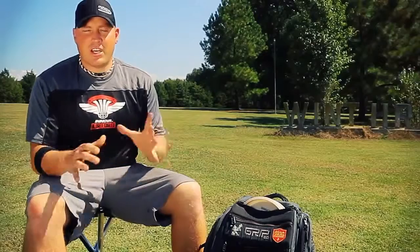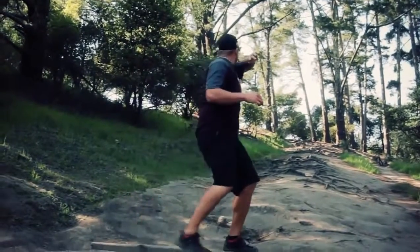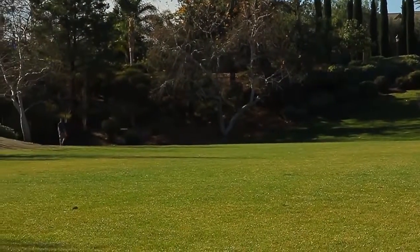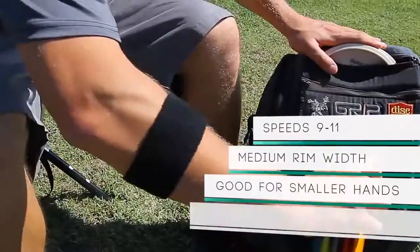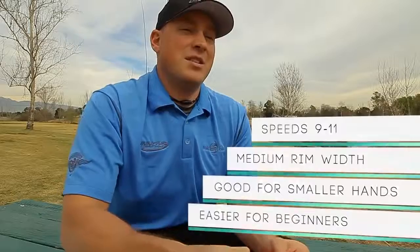When I select a disc from my bag, I like to move on to the distance drivers. Let's address a common misconception, which is that a faster disc automatically flies further. To be most accurate with longer shots, you must select a disc with a speed rating that you can handle consistently. Remember that a disc that glides slowly to the ground will travel forward as it loses speed, whereas a disc that's stalled out will tend to fall off sideways. Smaller rim distance drivers will add distance potential to your game while still remaining easy to grip, and most amateur players will find their maximum effective distance in this category.